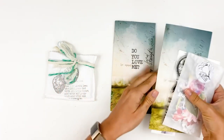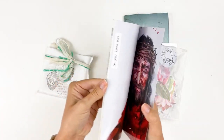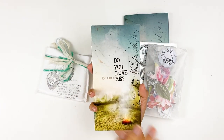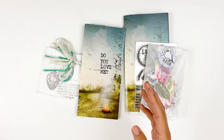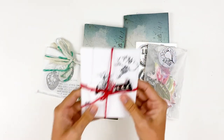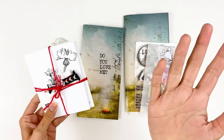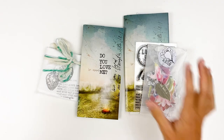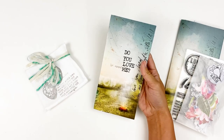Now this kit is going to be a little bit different. The devotional booklet ended up being much longer than her past devotionals, so she wanted to keep the price point the same for you guys. To do that, she did separate some of the product. There's still a ton of product in the physical kit, but there is an add-on kit. Rather than including everything and bumping up the price, she went ahead and separated it out so you could grab the add-on separately.